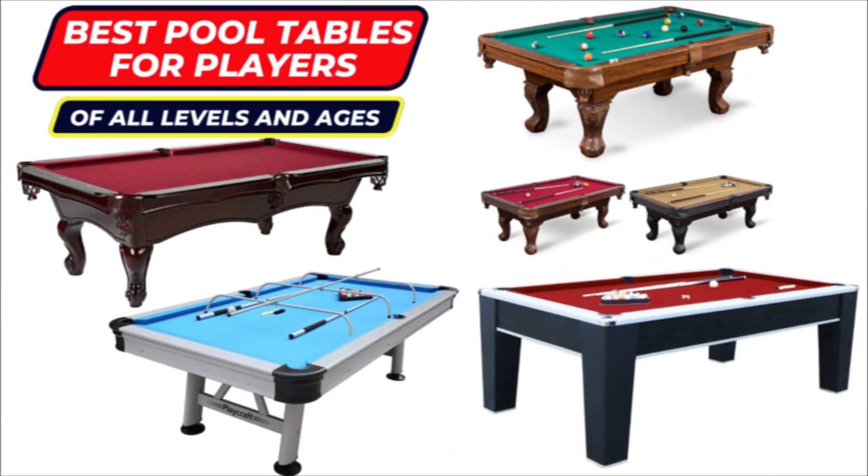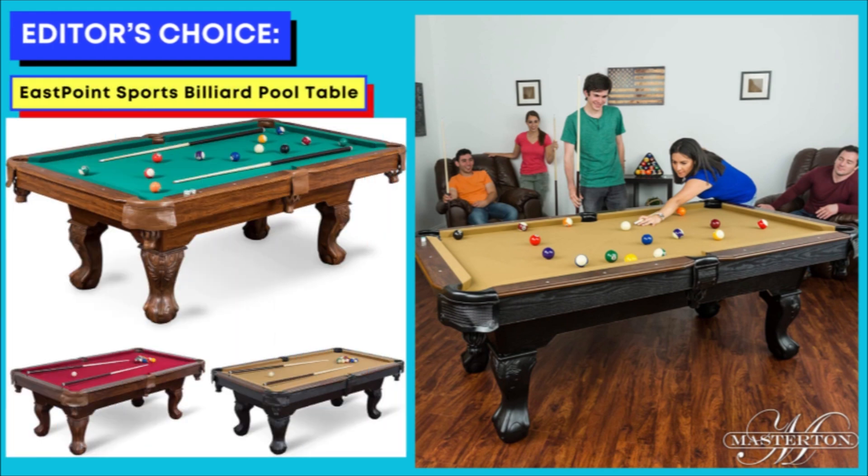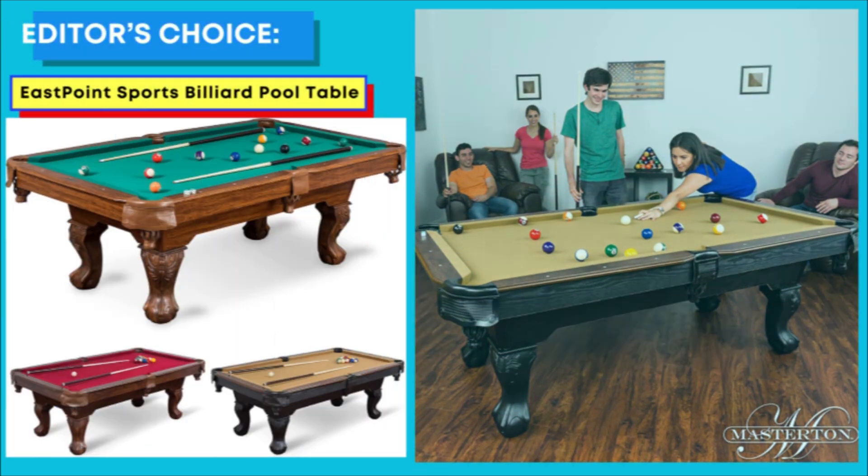Best Pool Tables for Players of All Levels and Ages. Number 1: Editor's Choice — EastPoint Sports Billiard Pool Table.